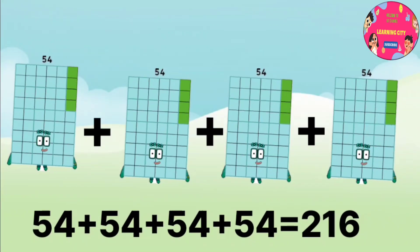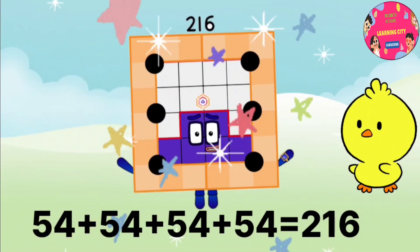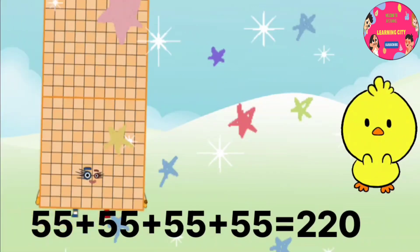54 plus 54 plus 54 plus 54 equals 216. 55 plus 55 plus 55 plus 55 equals 220.